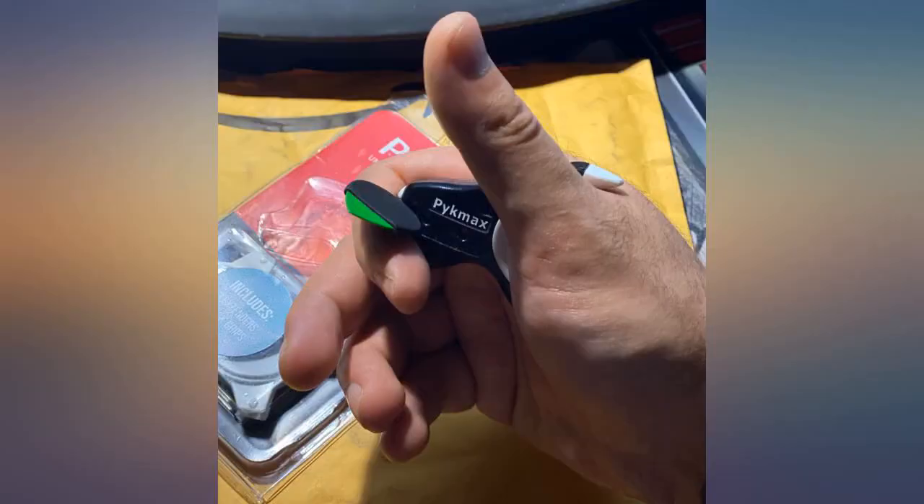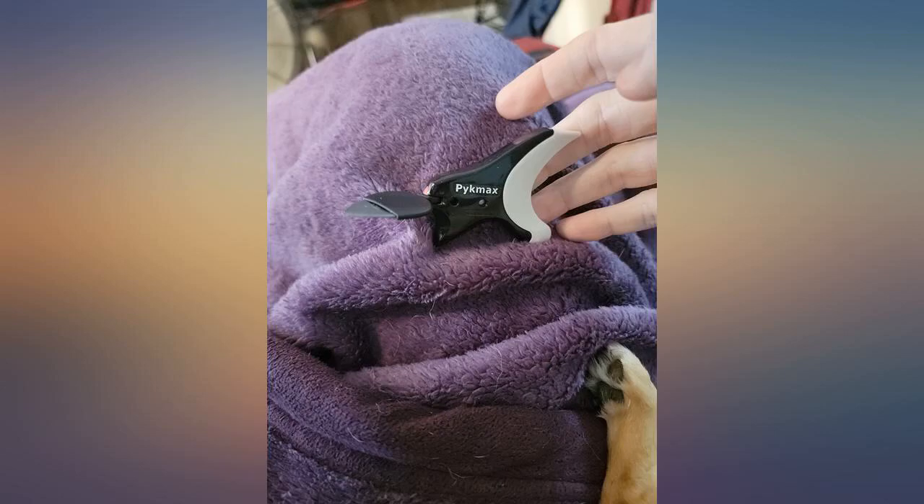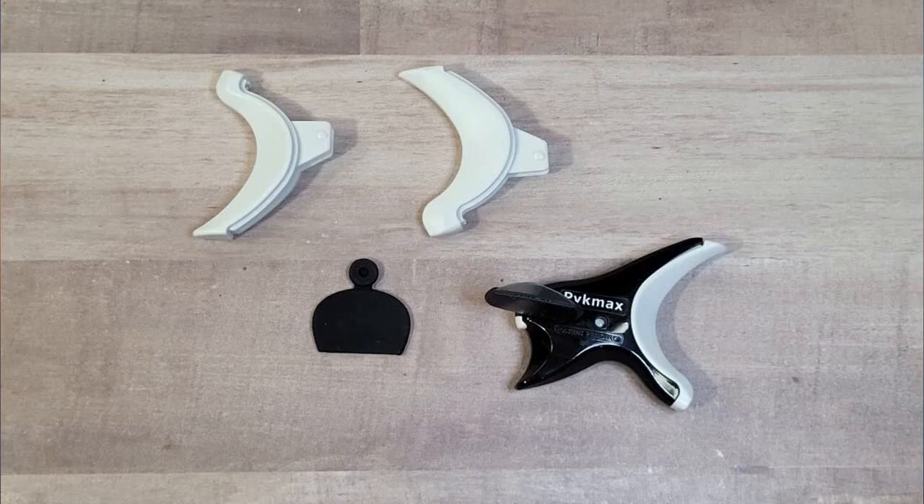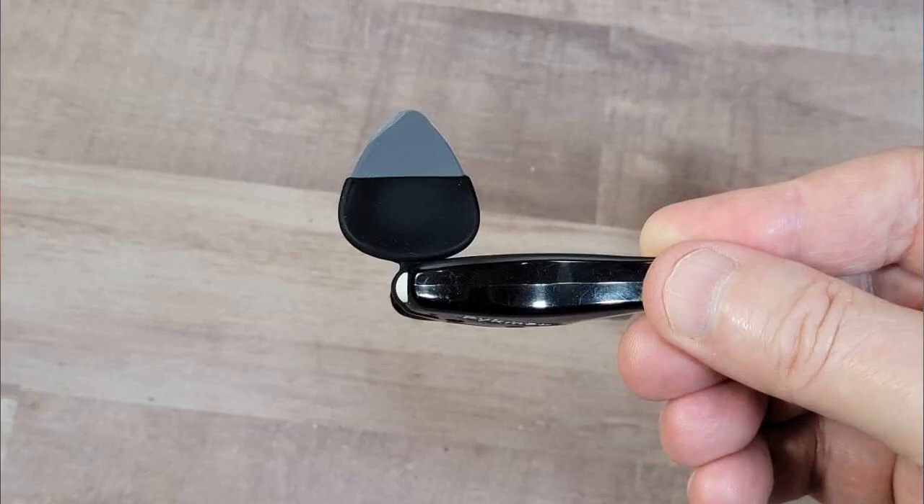Yes, they are expensive, the Pykemax picks, but they last forever if you use the right tool to change out picks. Old rocker — hands and fingers getting old. As I got older and due to injuries, it became hard to hold picks. This works great.